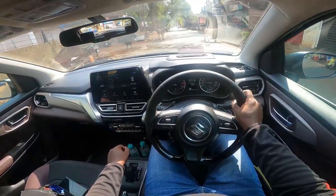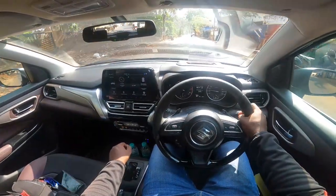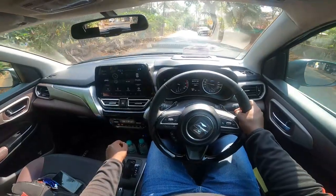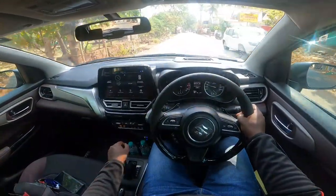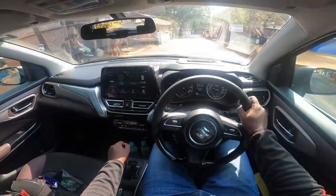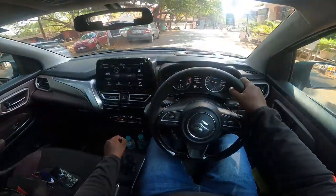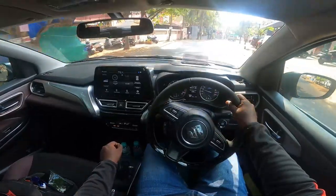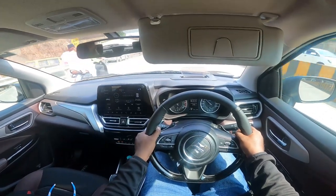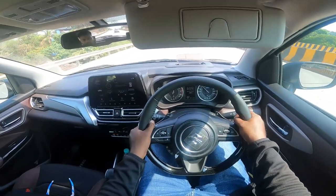This is in second gear as of now — going to first, now second gear. So it holds the gear at 6000 RPM until you shift up — that's something you need to understand. Even in manual mode it doesn't go up to 7000 RPM, it goes up to 6000 RPM.